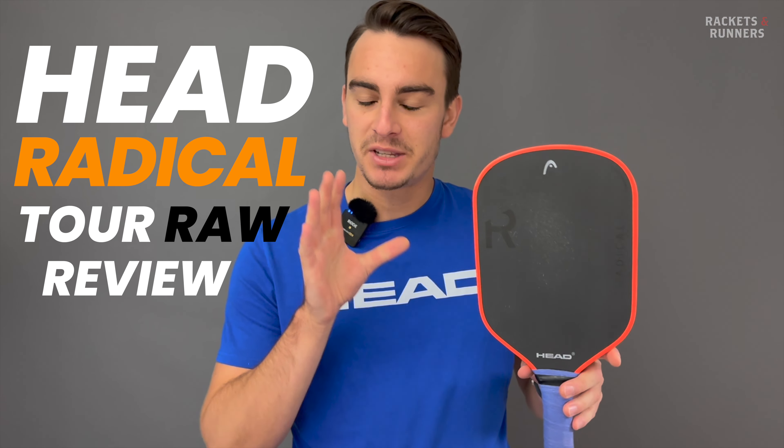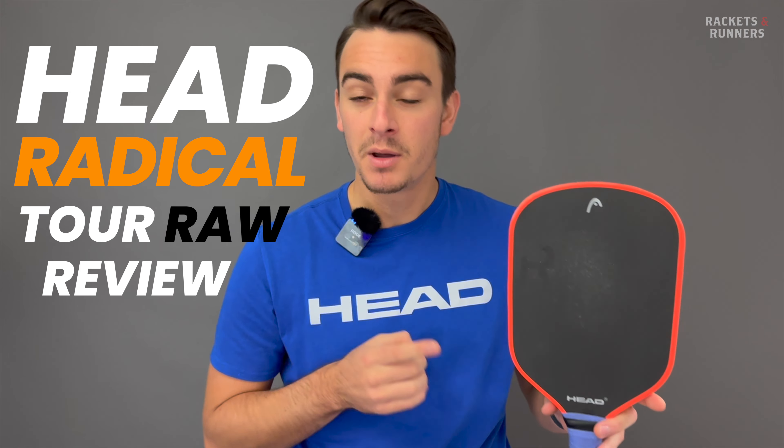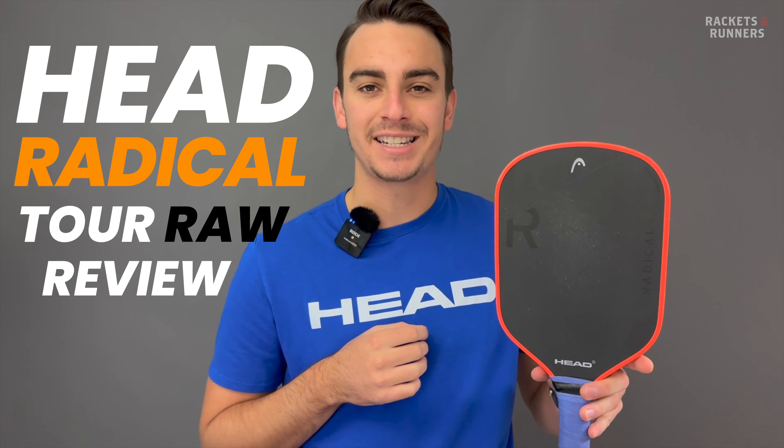Now, you take one look at these paddles, and it seems that at least Head has wisened up, because they've finally come out with a paddle that has a raw carbon face.